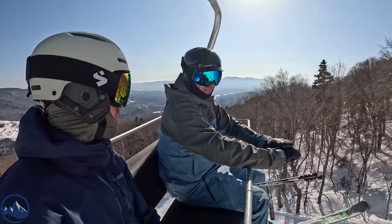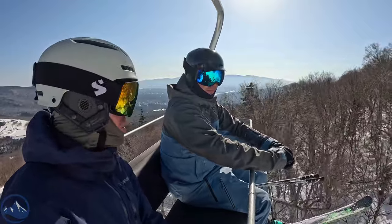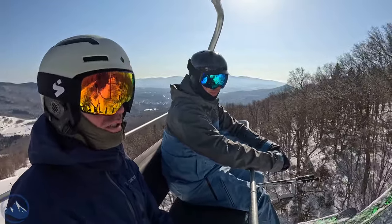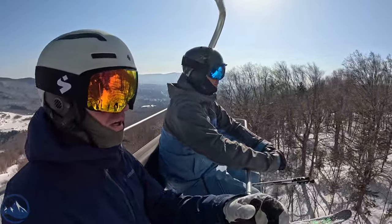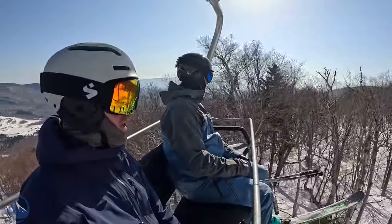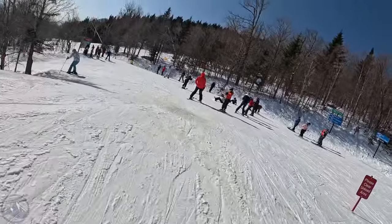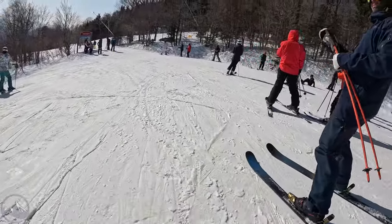It's a high-level park ski in the sense that you need to be a relatively high-level park skier to really benefit from it or even enjoy it. A new or beginner park skier would probably struggle. We're going to get off the lift, film another run, and then we'll talk to you again.